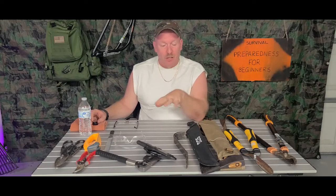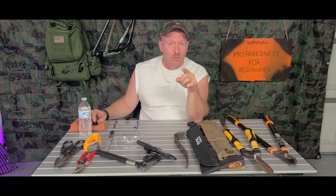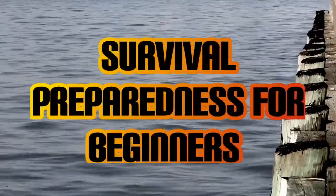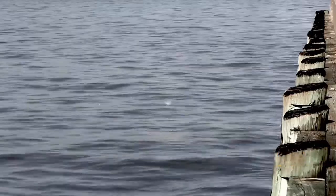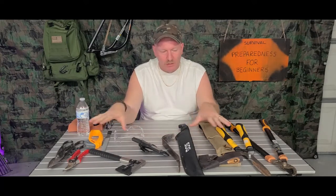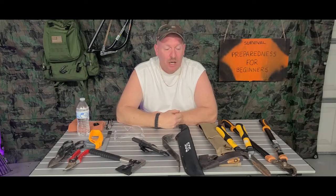Welcome back to Hurricane Season 2020, video number five. Today we're going to be talking about some of the tools that you may need to have on hand after the storm — some of the things that you may be using outside when you're cleaning up after a lovely hurricane.